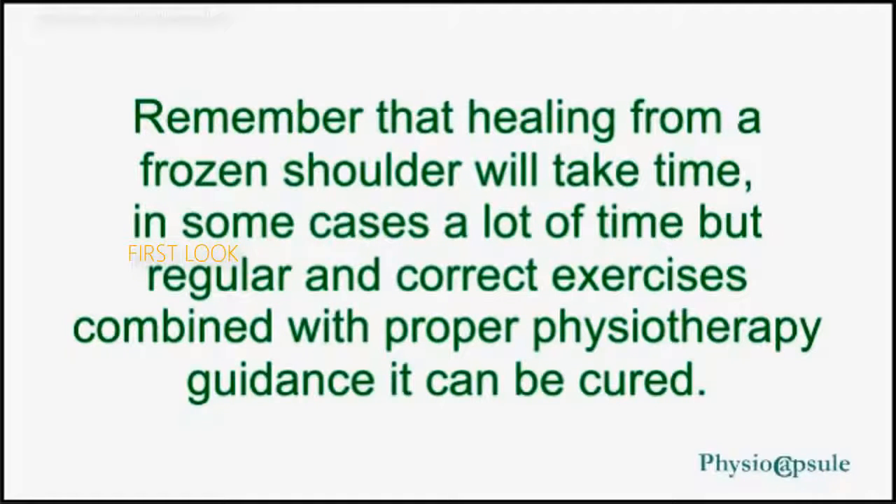Remember that healing from a frozen shoulder will take time — in some cases a lot of time — but with regular and correct exercises combined with proper physiotherapy guidance, it can be cured.